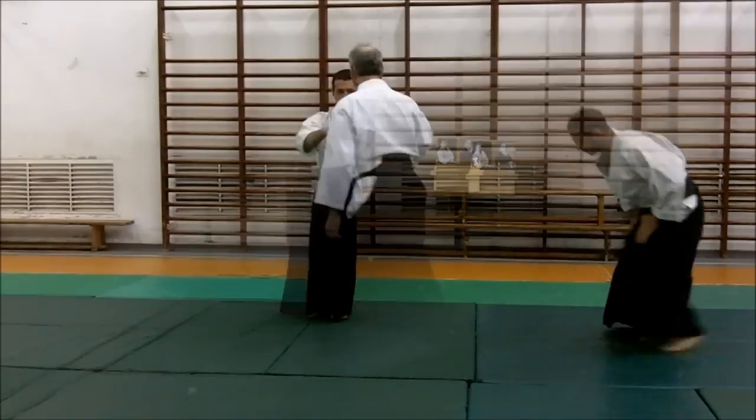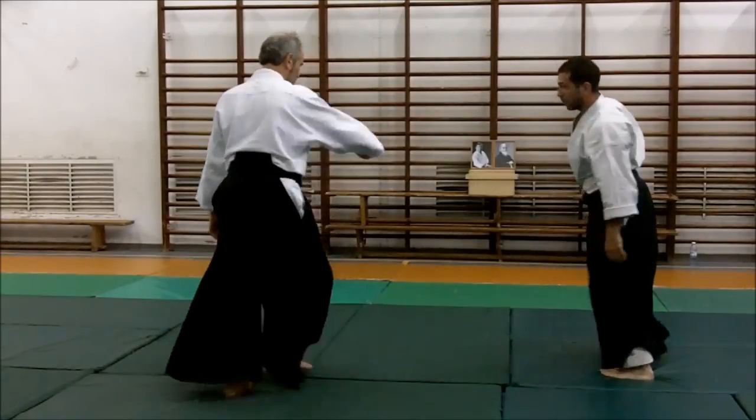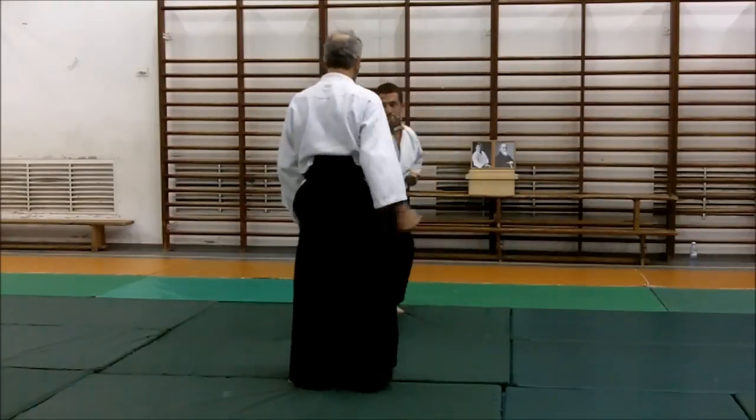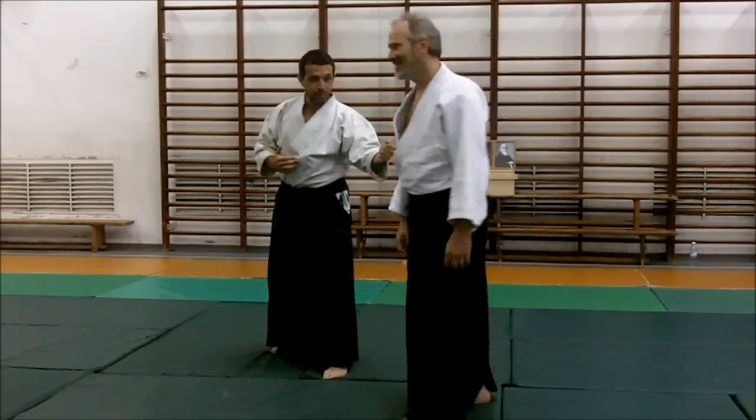Light touch. How do you do it? Focus. All right, come here.